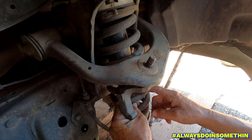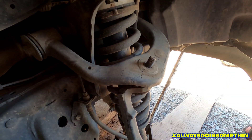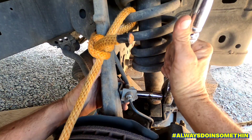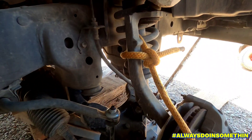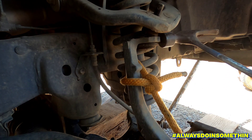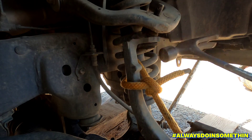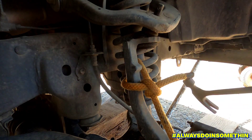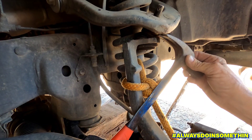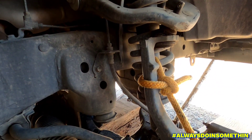I'm gonna tie a piece of rope from here to here so if this thing gives out it don't go nowhere. Now I'm going to take off this bracket right here — I'm gonna tap it a couple times, see if it pops out. I still need to go to Craig's or O'Reilly Auto to get the parts.